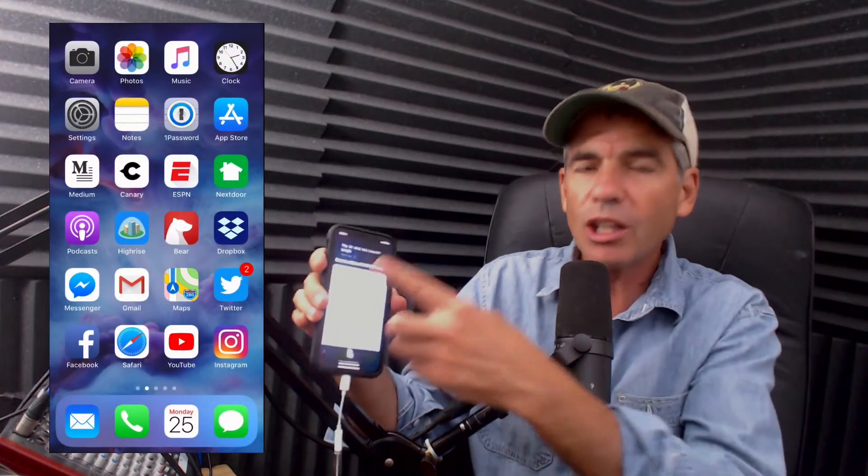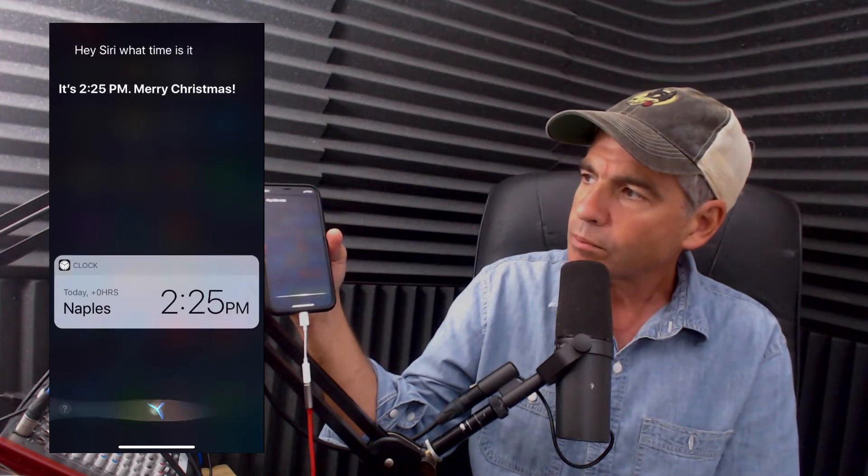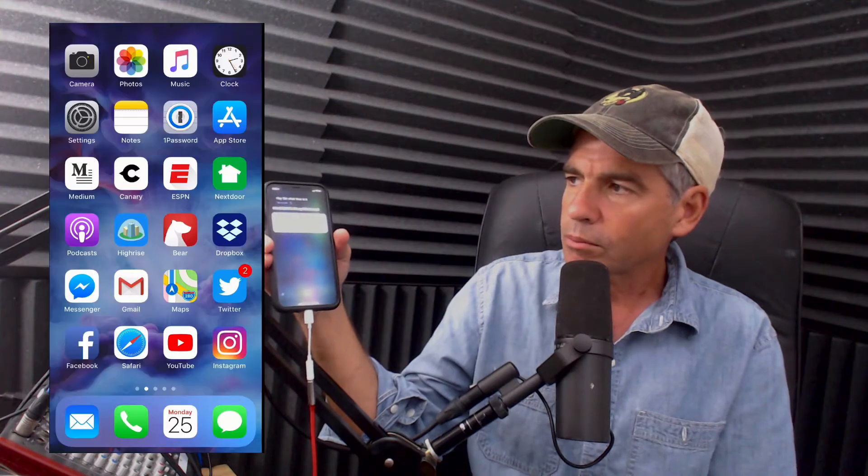There you have it. The other way to do it, and the way that I like to do it, is to just say, Hey Siri, what time is it? It's 2:25 PM. Merry Christmas.